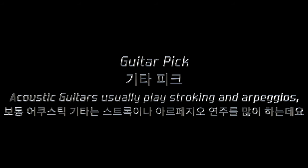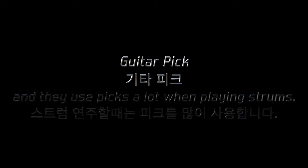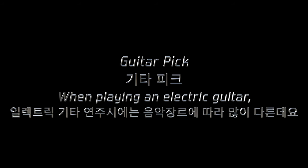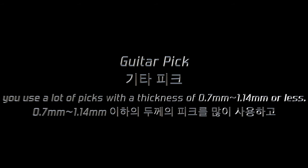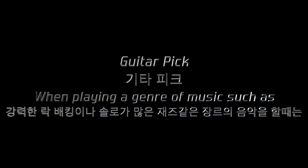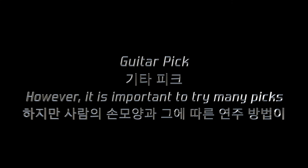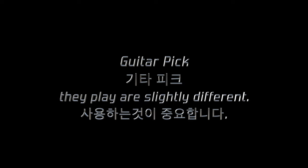Acoustic guitars usually play stroking and arpeggios, which are often played with fingers. They use picks a lot when playing strums. When playing strums, I usually use thin picks, below 0.5mm to 1.0mm. When playing an electric guitar, it depends a lot on the genre of music. Like acoustic guitars, when playing a lot of music, you use picks with a thickness of 0.7mm to 1.14mm. When playing a genre such as strong rock backing or solo jazz, you need thicker sounds, so I use thick picks from 1.0mm to 2.0mm. However, it is important to try many picks and use the ones that match your playing style, as each person's hands and the way they play are slightly different.